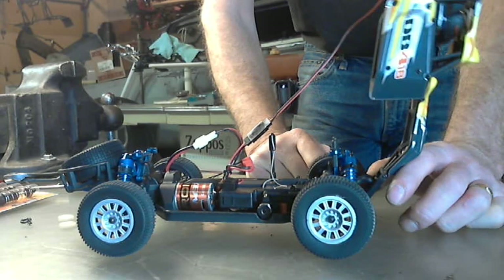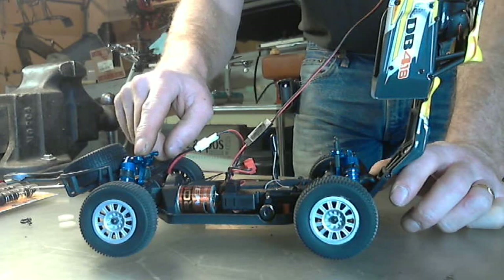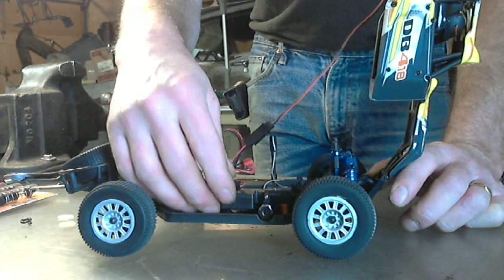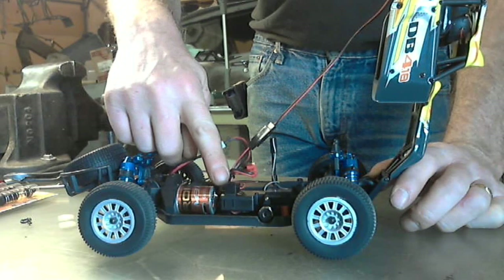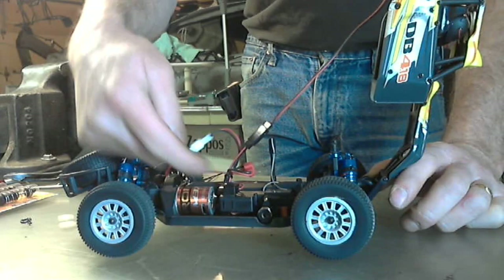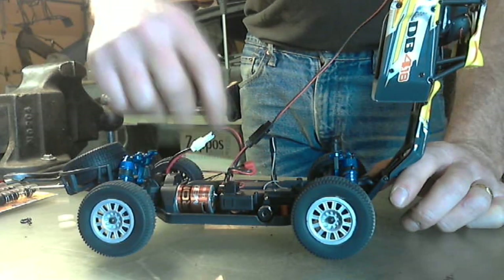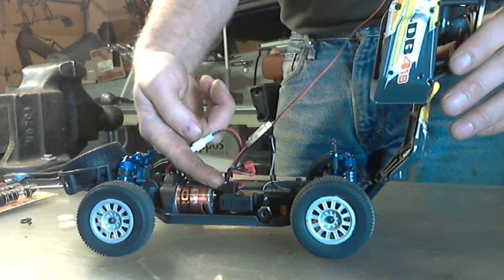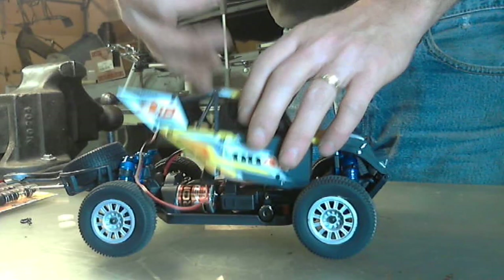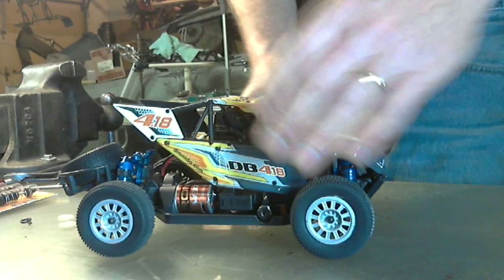They're only five bucks each so I ordered that so I can pin the back also, because right now I'm putting tie wraps in there to keep it down. And I turned my on/off switch sideways because the body sometimes hits the on/off switch, so I popped it off, turned it towards the back of the vehicle, and I can also reach my finger through the hole and turn it on and off. That's kind of nice where you don't have to pop the body off.